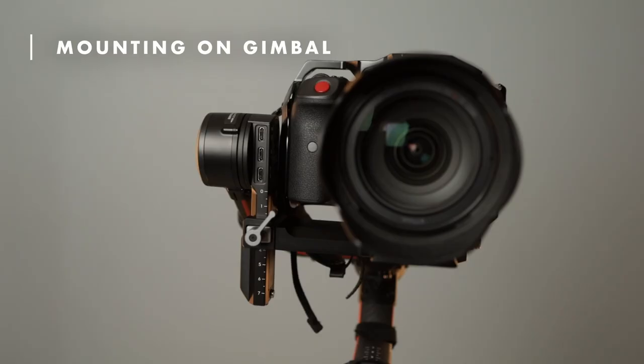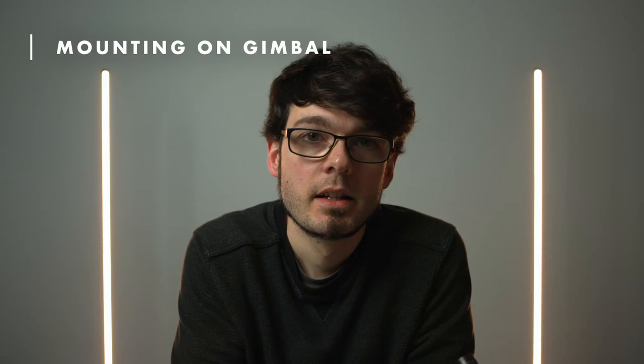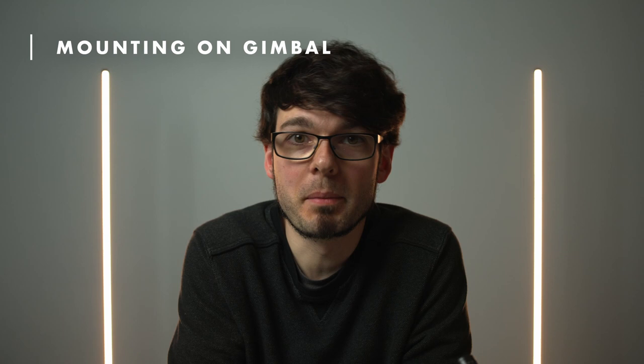Now let's talk about using the R5C with an external battery on the Ronin RS2. First of all, the Ronin does not power the R5C when you connect it via USB-C, because that port does not support power delivery — it is only meant for controlling the camera. And unfortunately, if you connect the camera to the gimbal, you cannot connect a USB-C power bank anymore. So you either live without the camera remote functions of the gimbal, or you use a dummy battery.